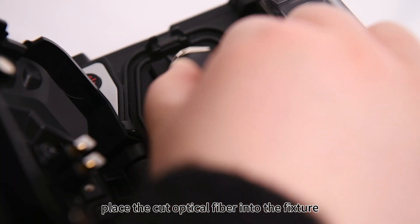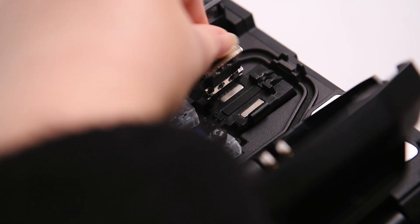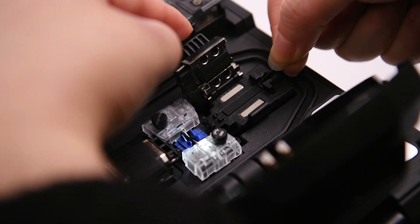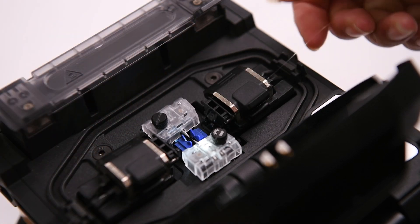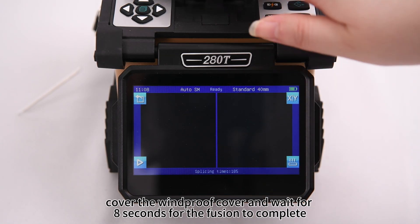Place the cut optical fiber into the fixture. Cover the windproof cover and wait for 8 seconds for the fusion to complete.